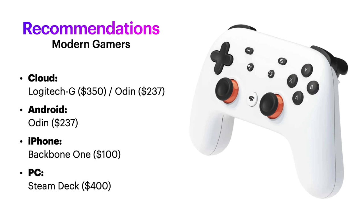Now my recommendations for modern gamers. If cloud is what you're most after, pick up the Logitech G, as that 7-inch screen will shine on games made for modern TVs. For more portability, grab an Odin Lite. If it's Android gaming you want, get an Odin.